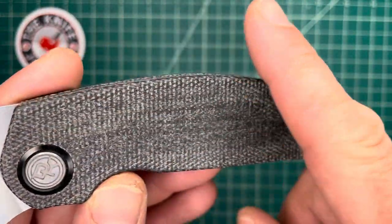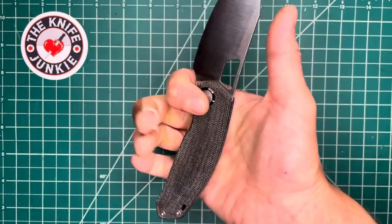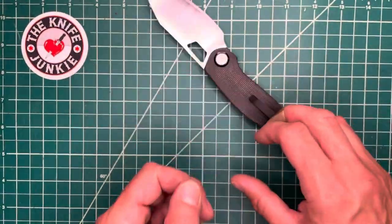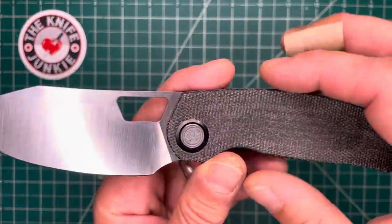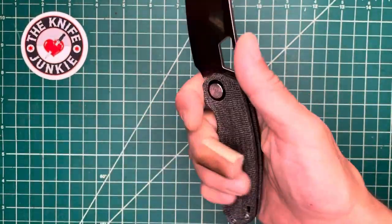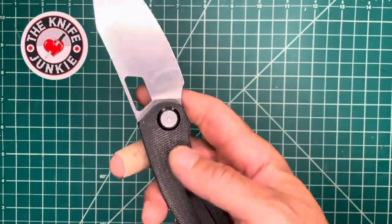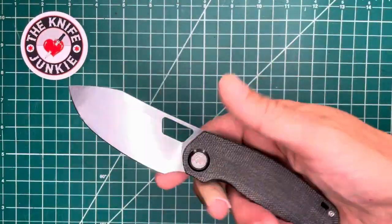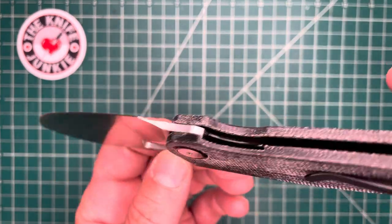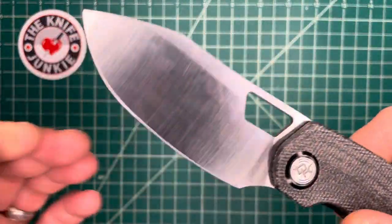They're going to do a nice chamfer on the sides. Right now it's comfortable and doesn't feel sharp — a lot of that has to do with the height of the handle. It's thin but because it's so tall, it feels really good in hand. But they are going to take a little off the corners and soften it with some chamfering. You'll have to listen to the podcast to find out what the other changes are going to be. But such a cool knife.